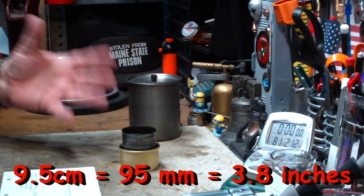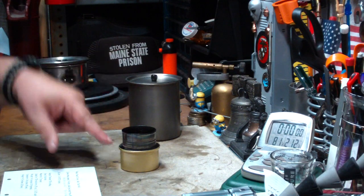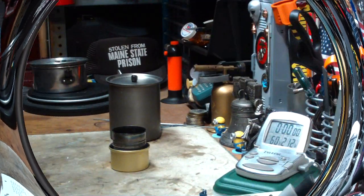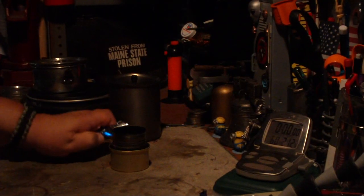So what I'm going to do today is a quick test with that. I'll get two cups of water prepped at 60 degrees, put one fluid ounce of methanol in here, and we'll be right back for a test. Okay, I've got my water prepped at 60 degrees — let's light this.